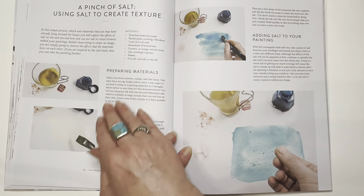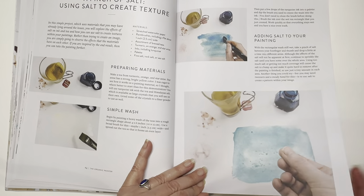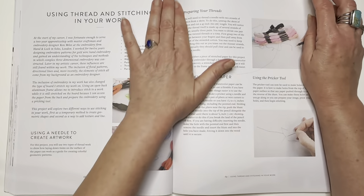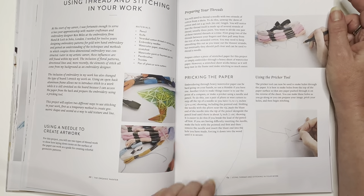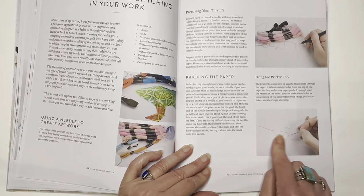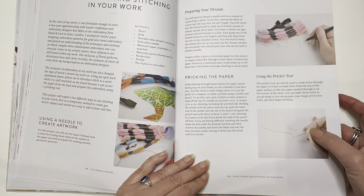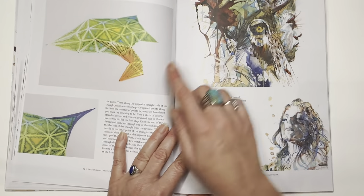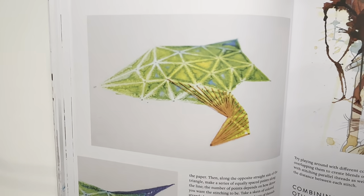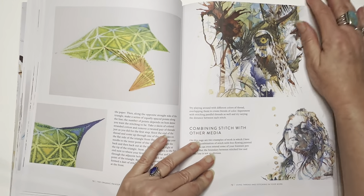He shows a lot of different textures — if you're unfamiliar with using salt, doing simple washes and then putting salt over it, the texture it leaves is wonderful. He also uses thread and stitching in the work — I've seen lots of artists do this, but he's got a different concept on poking holes into the paper wherever he's going to do the painting, pricking the paper with a needle. There are so many great ideas here. You're only limited by your own imagination.